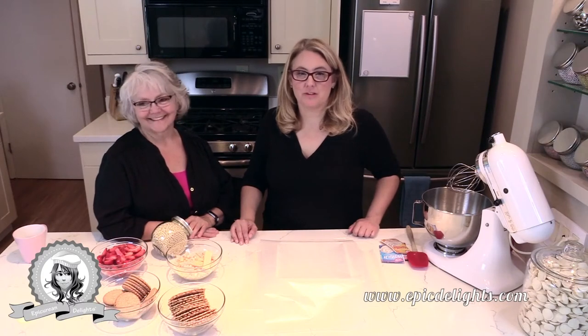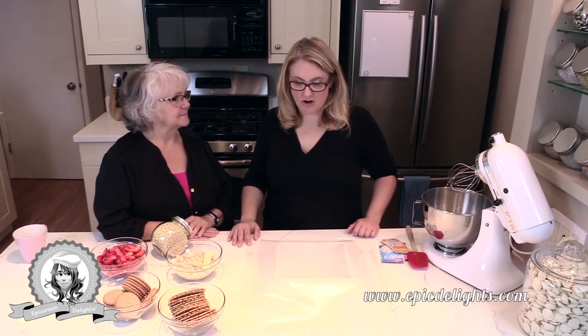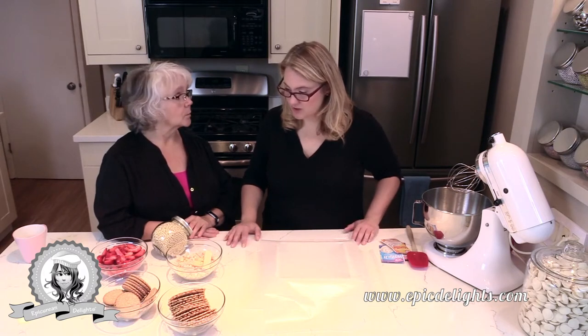Hey guys, Michelle here with Epicurean Delights. My mom and I are in the kitchen today, whipping up some recipes for our cookbook that we're working on, and this is one of them.